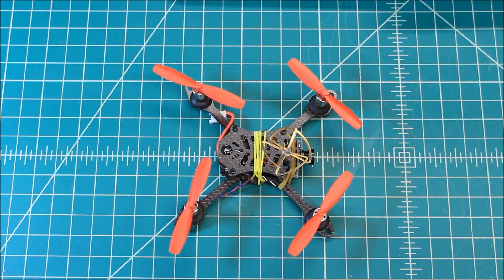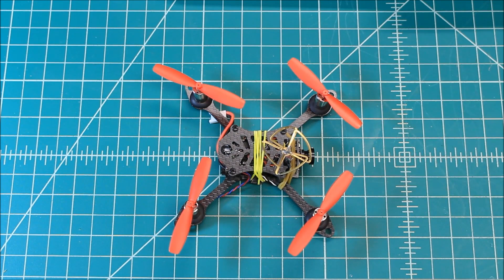It has taken me a while to get this one done because the first one sent to me had an issue with the flight controller. Gearbest sent me a new one, and with the Christmas holidays I didn't have time right away. I copied the PIDs over from the old flight controller so I'm not giving it an unfair advantage with my personal tune — and then flew it, and man, I am impressed by this.